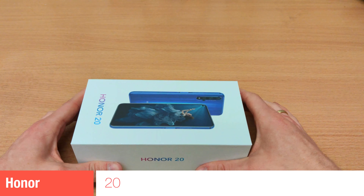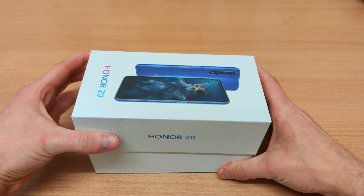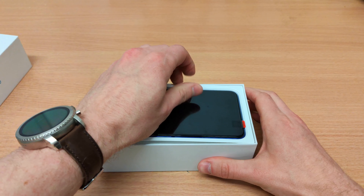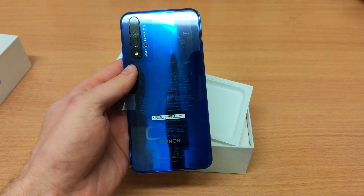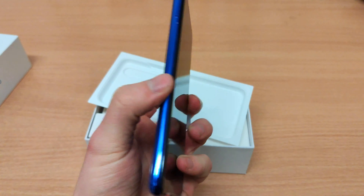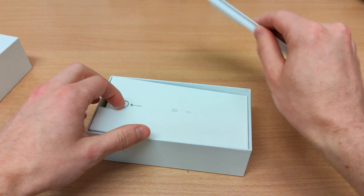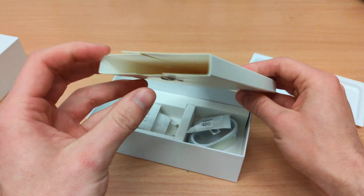Hey guys and welcome to another episode of Quick Expert Reviews. Today we've got the Honor 20. As you've potentially seen, I've been to the launch event of the Honor 20 and 20 Pro, and I've managed to source an Honor 20 as soon as possible to do a full proper review.